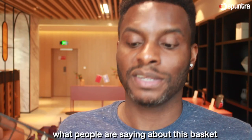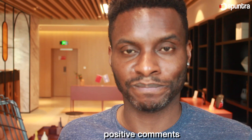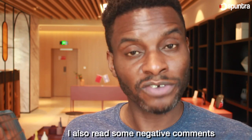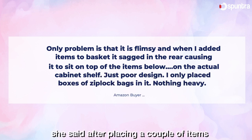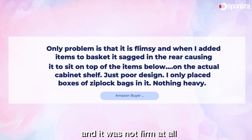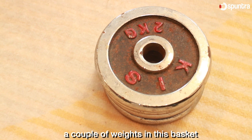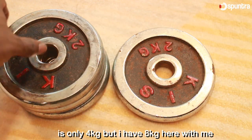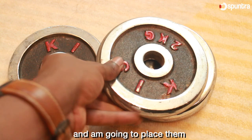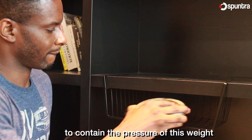So I went on Amazon to check what people are saying about this basket, and I found tons and tons of positive comments. However, I also read some negative comments — like one where a customer said the basket is not strong. She said after placing a couple of items, the basket was all shaky and it wasn't firm at all. So right now I'm going to put that to test. I'm going to place a couple of weights in this basket and let's see what happens. The capacity is only 4 kg, but I have 8 kg here with me, and I'm going to place them one by one to see if this basket will fall apart or contain the pressure of the weight.